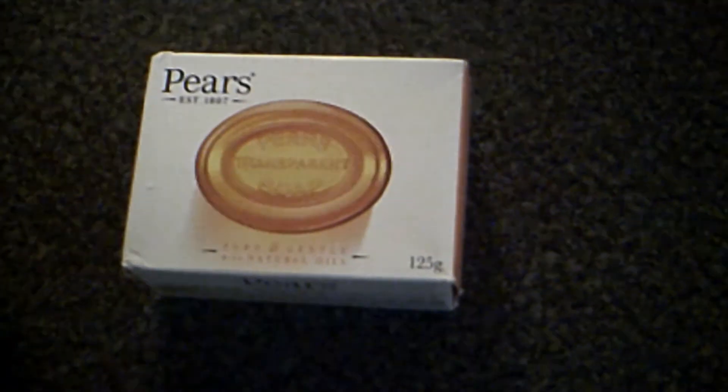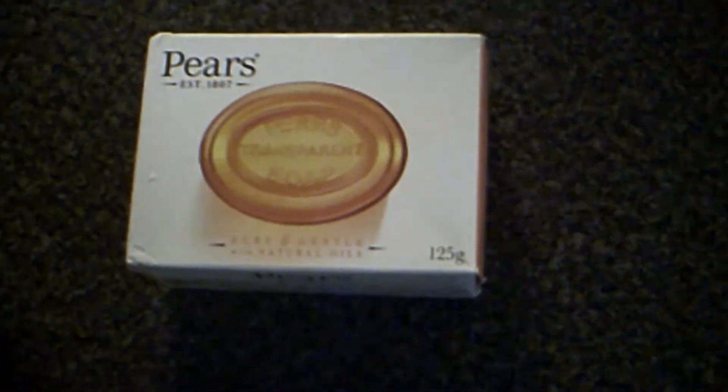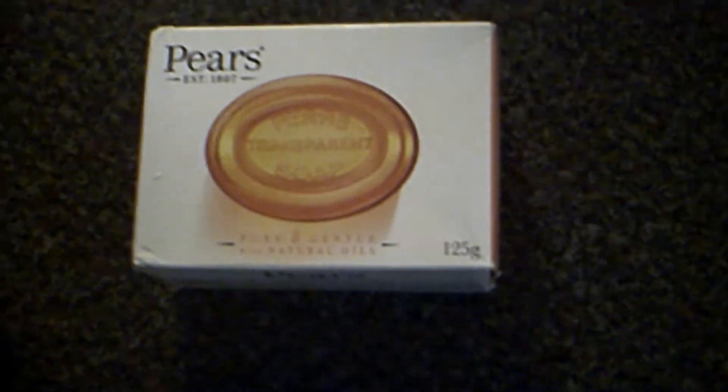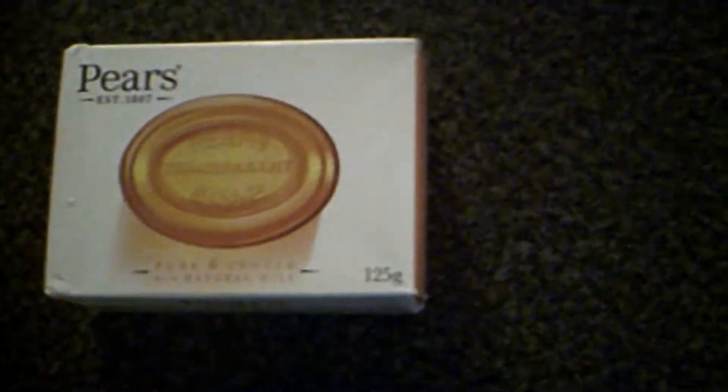This is what I was attempting to recreate with a hot process recipe that I found on the soap-making forum. This is the result. Not too pretty — as a matter of fact, it may be ugly, but it was the most complicated recipe I've tried yet.